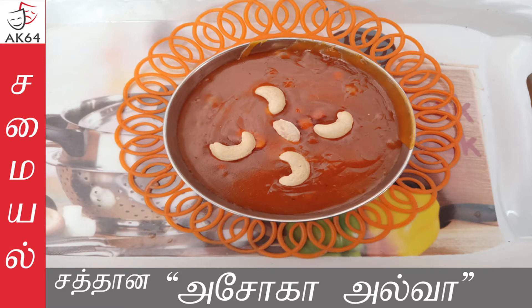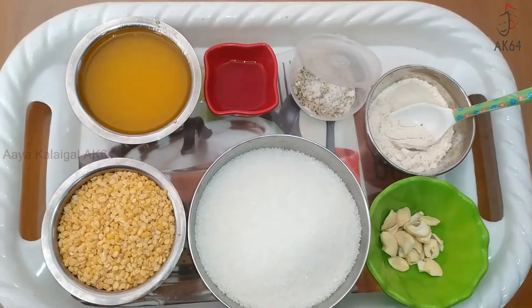I am going to show you how to cook this recipe. Now, let's get the sauce.